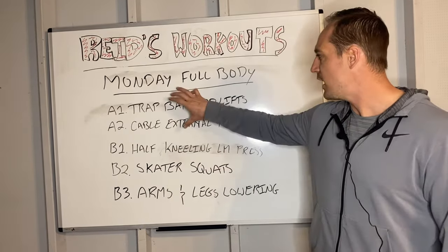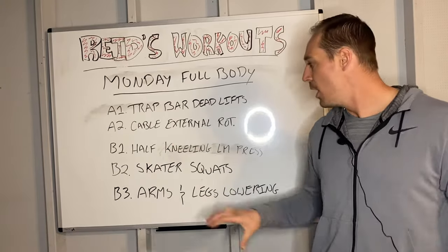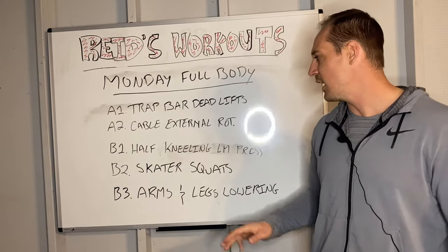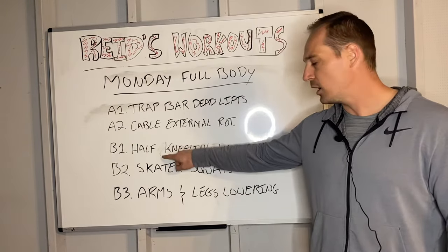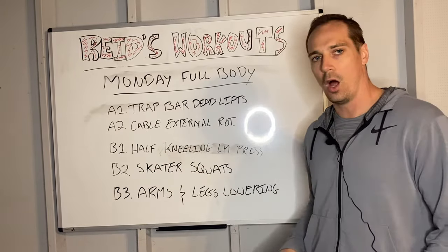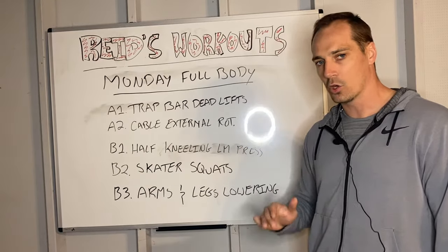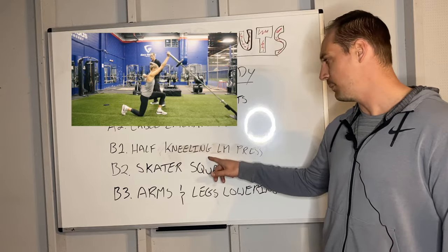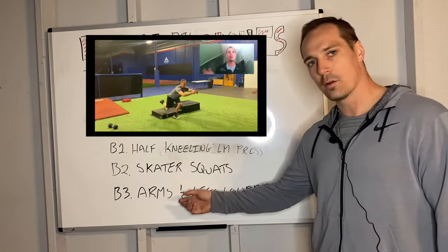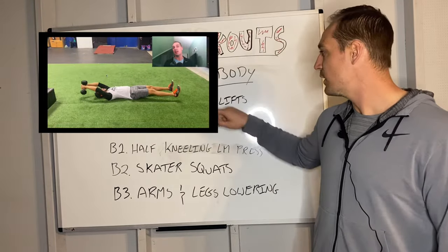After A1 and A2, we move into the meat and potatoes of the workout. I would connect three exercises together — often an upper-body exercise, a lower-body exercise, and a core exercise. I might do one more block below that with the same thing: a lower-body and upper-body or core exercise. So we do half-kneeling landmine press, then skater squats, then arms-and-legs lowering. Since in this block we're not lifting as heavy as trap bar deadlifts, it's not as taxing and we don't need as much rest between exercises.